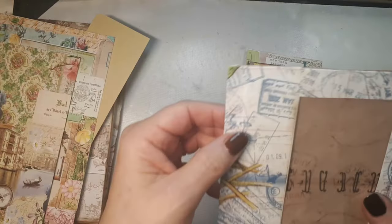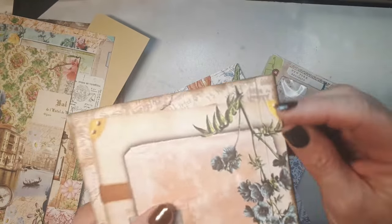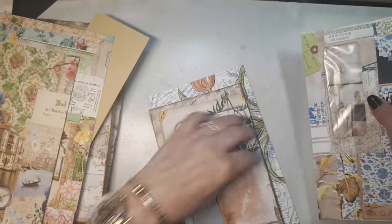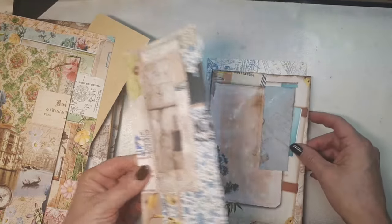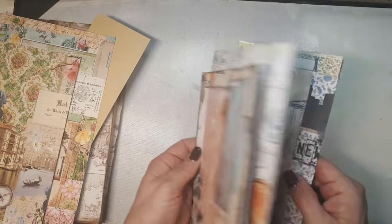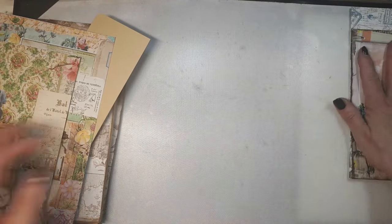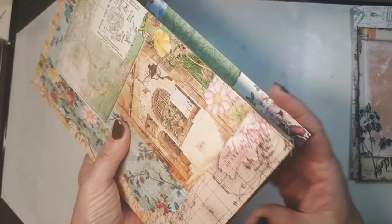I took these and scored a line on my scoring board — just a little. It has to be big enough that you can put eyelets in, so wide enough — not too close to the edge, because then it will not fit. I did that with all the envelopes. I'm still debating whether I should put this one like so and maybe this one at the back. Then you have a pocket over here.